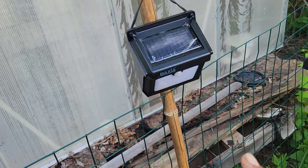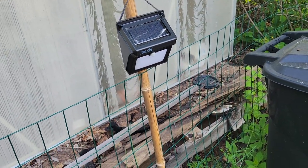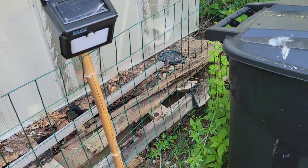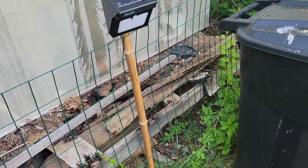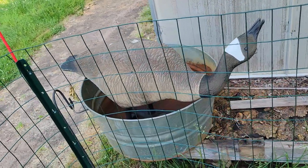I also have this solar motion light here, primarily so that at night or early in the morning if something does come in, it's going to activate the sensor and it illuminates the entire working area of the garden. We've got Gary the Goose there looking a little worse for wear.